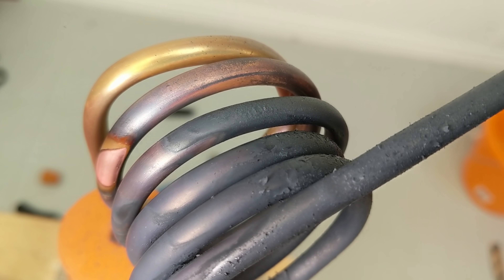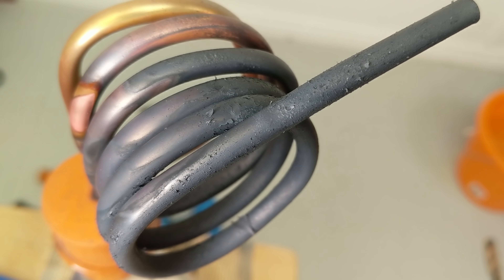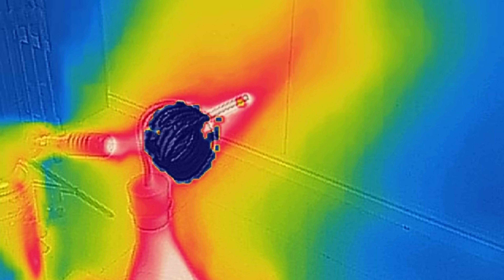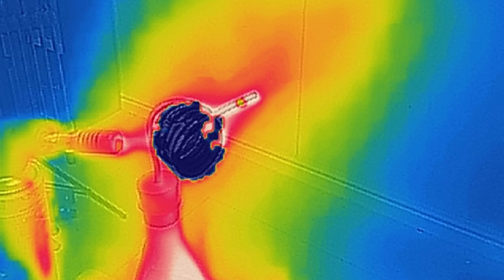Something I noticed that's interesting is that the copper coil turns black when you turn the flame on. The black stuff is actually copper oxide — the copper has reacted with oxygen in the air, and that reaction is sped up by the high temperatures.